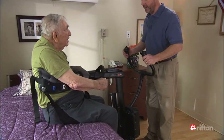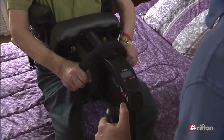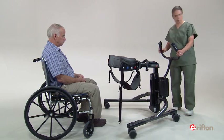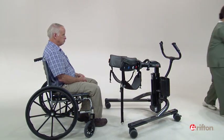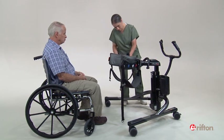The tram scale allows you to easily and accurately weigh your client during a transfer without extra steps. To use your tram to weigh your client, you need to zero the integrated scale before placing your client in the device.